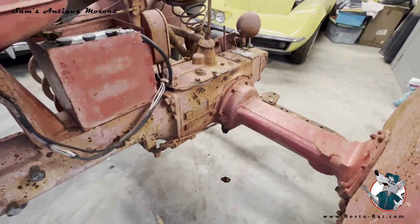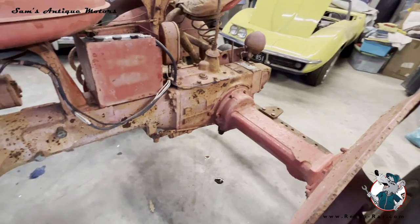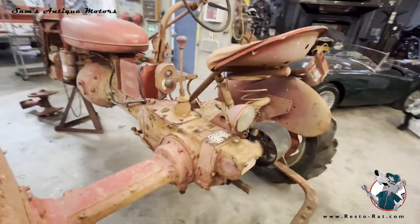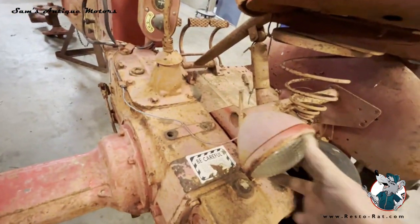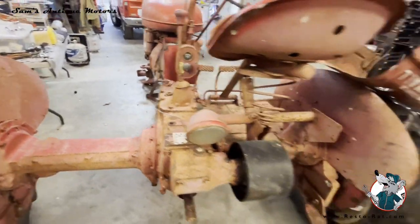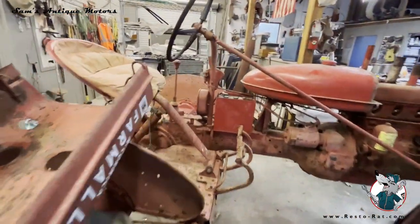That oil is coming, I assume, out of that rear transmission case, so we'll probably have to go ahead and crack the case. The brakes were grinding a little bit too, so we're going to have to check the brakes out, which we didn't have to do on the other one. But as far as a general walk-around, this is just a really cool tractor. You've got the original rear light.